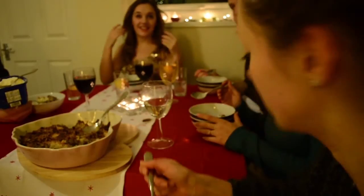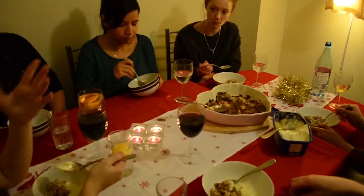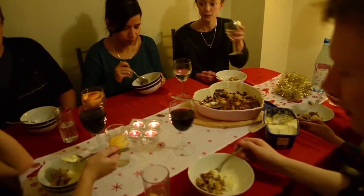So there it is — a simple but gorgeous three-course dinner for less than five pounds per person. Grab some friends, get cooking and remember your Christmas jumpers!